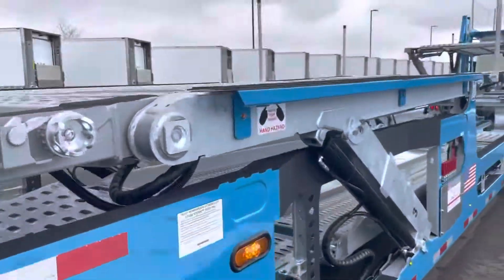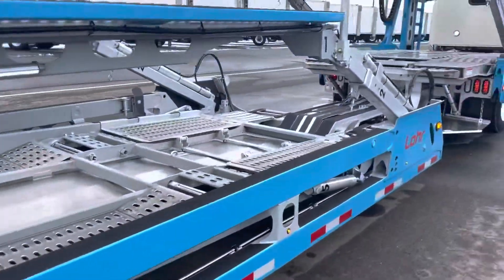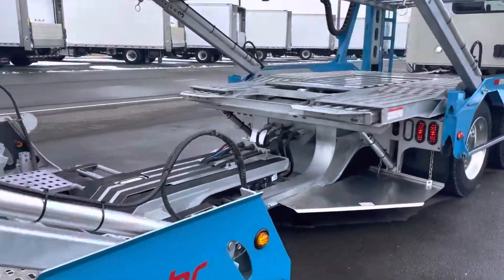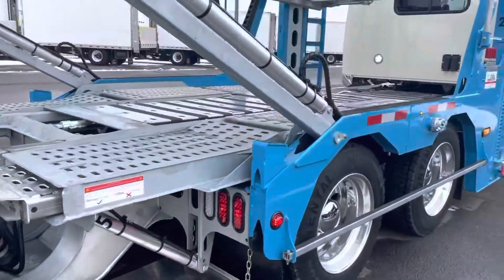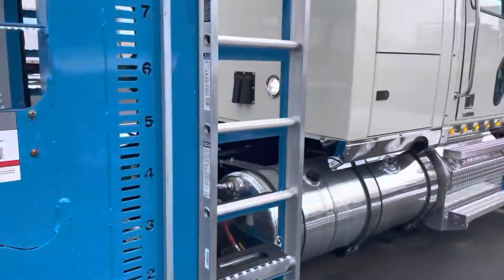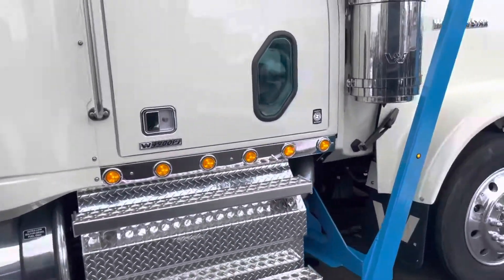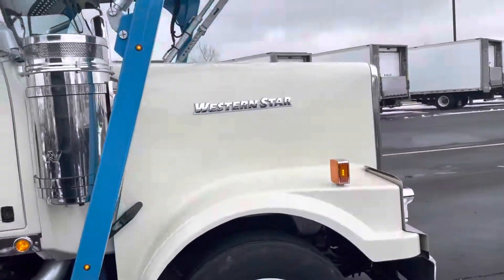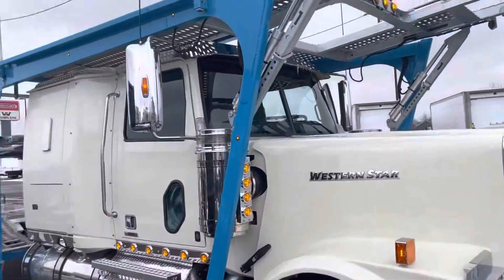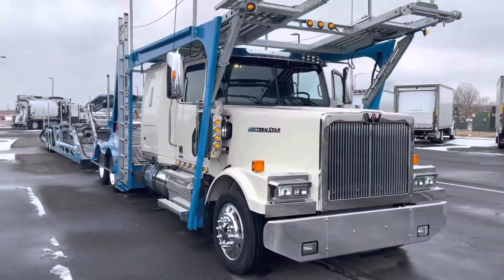Alright, so that's a quick overview of this trailer. It is available — if you're interested in getting quotes, you can call us at Transwest at 303-301-7400 and ask for Alex or Happy in the car hauler division. Thank you for your time. Have a wonderful day.